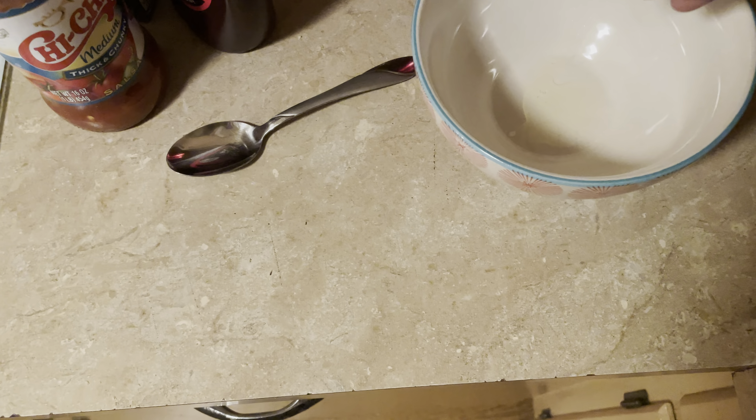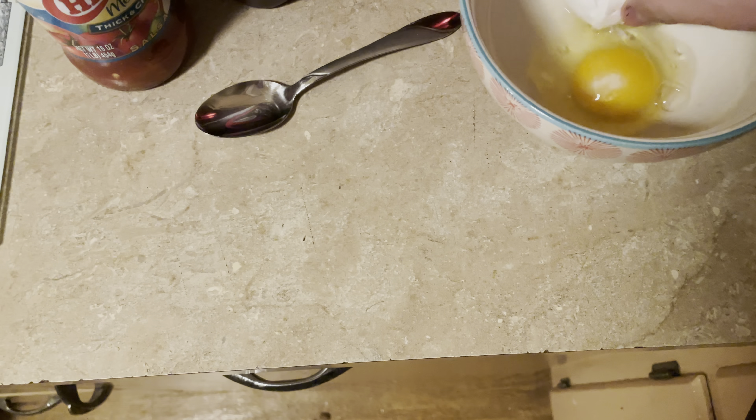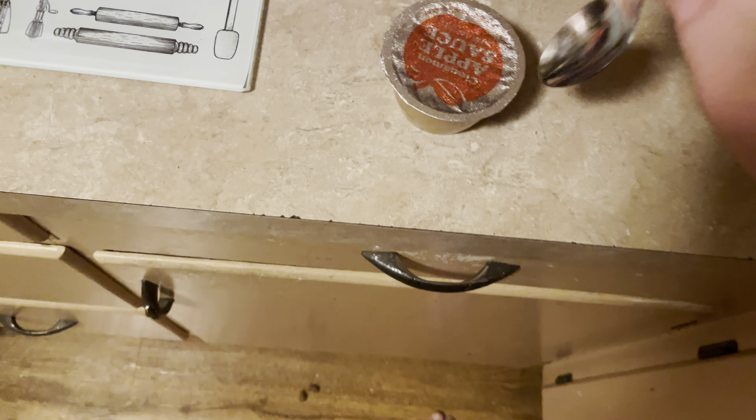You want to get a little bit of the shell in there obviously, but not too much. Then just kind of grab a napkin and put the eggshells on that. So next we're gonna use the applesauce — we need to open it.